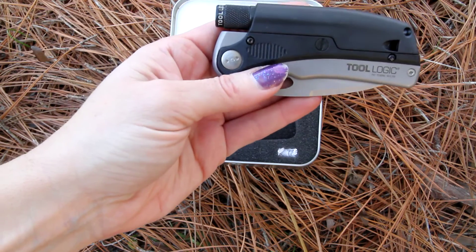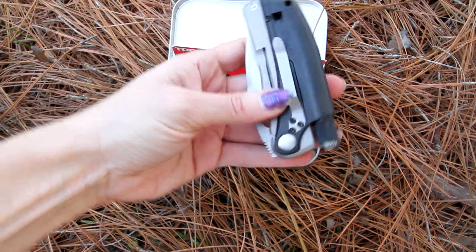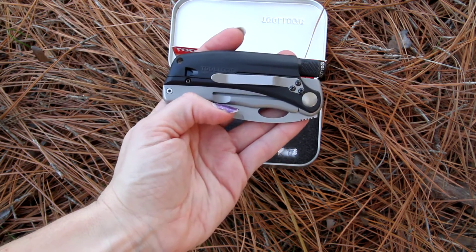It does weigh only 4.2 ounces — a nice lightweight carry. The backside is going to have a silver pocket clip, and it's going to have black and silver colors.